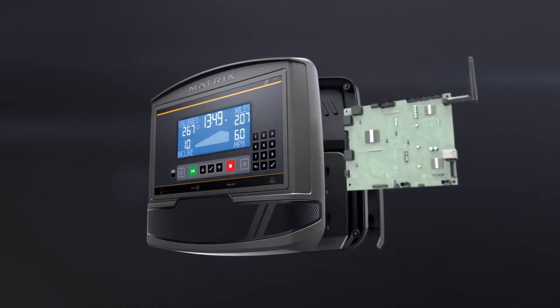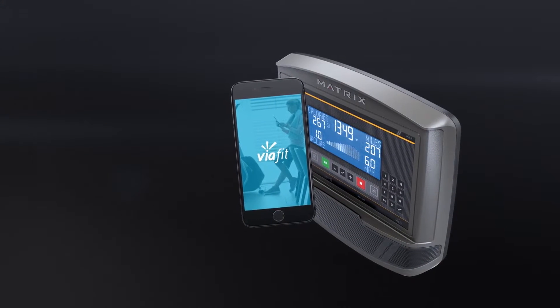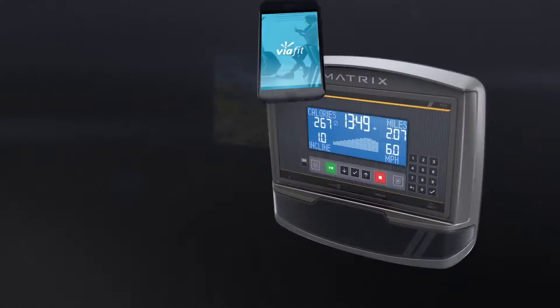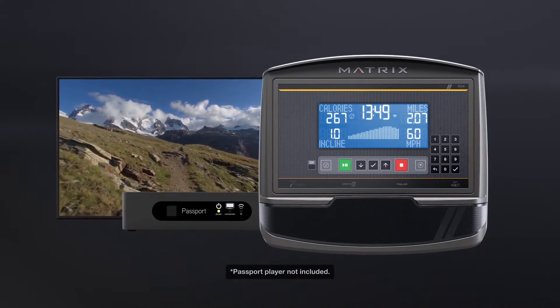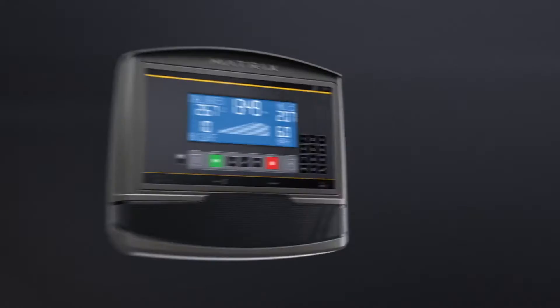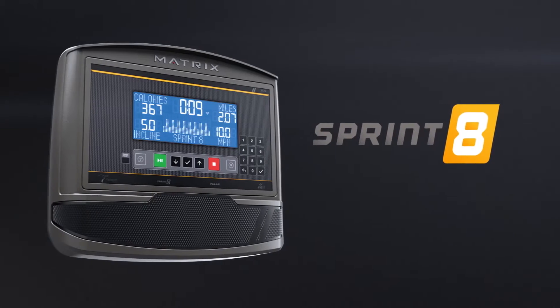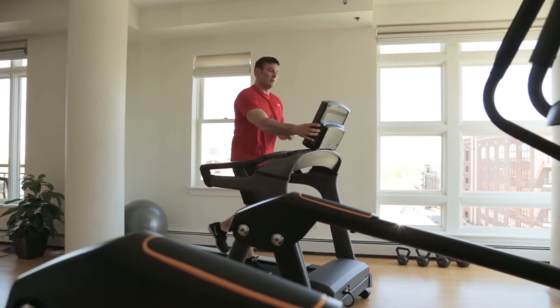The XR includes Wi-Fi connectivity for access to ViaFit, making it easy to keep track of all your workout data. By adding a Passport player, you can enjoy immersive virtual active programs on your own big screen. And multiple workout programs, including our exclusive Sprint 8 program, means your workouts will never get boring.